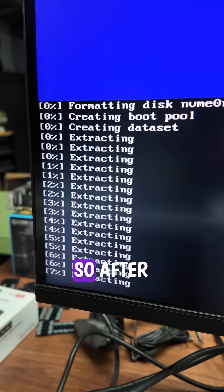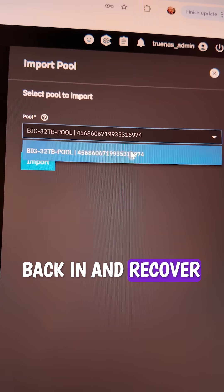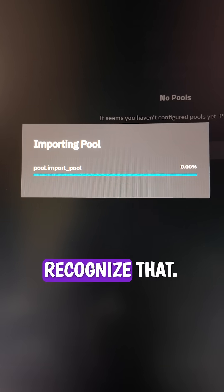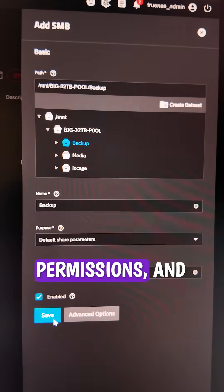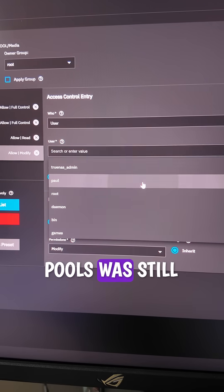That went smoothly, so after reconnecting the NAS to my network and booting it up, I was able to use the web login to go back in and recover the storage pool. The storage pool was still there on my hard drives, so it was able to recognize that. After that, I just had to set up the SMB shares one more time, redo my permissions, and then my FreeNAS reappeared on my network with all the data in my drive pools still intact.